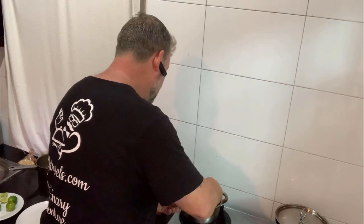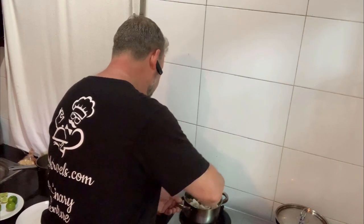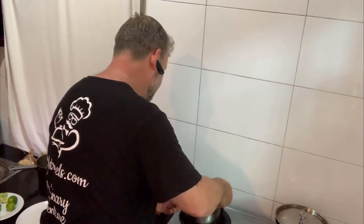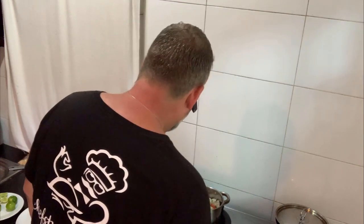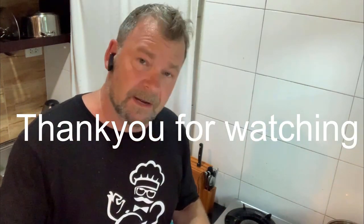Very simple dish, but yet again still full of fantastic flavours. Try and get it all coated with that fish sauce because that gives it flavour as much as anything else. And there you have it — traditional Thai style Friendly Pork Salad. Another fantastic Thai dish. Very light, perfect for a hot sunny day.